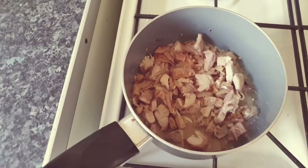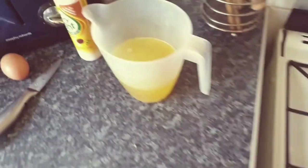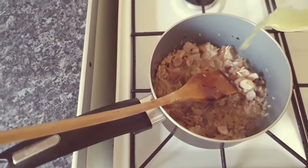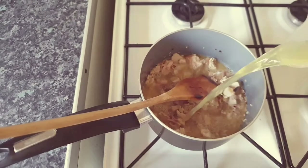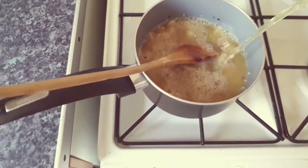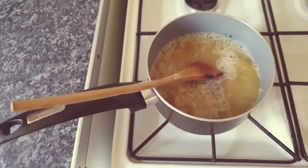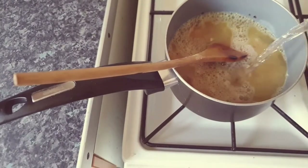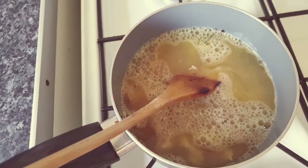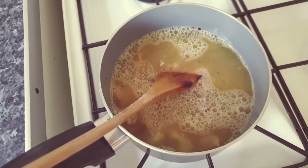After a few minutes, take the chicken stock and pour it in — cover the chicken completely. I'll add a bit more water as well since there's enough stock in there already. Turn the heat up again, bring it to the boil, then once it's boiling turn it down to a simmer.